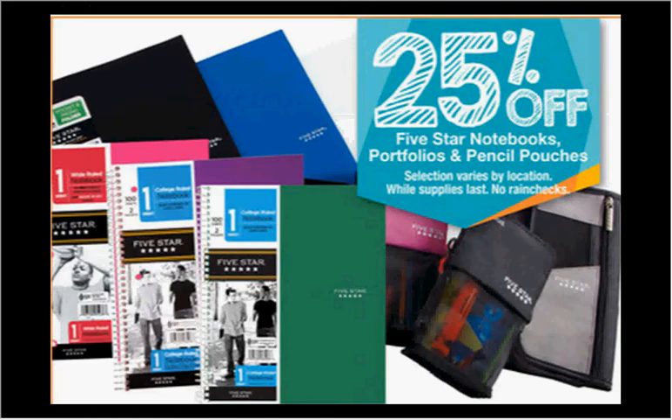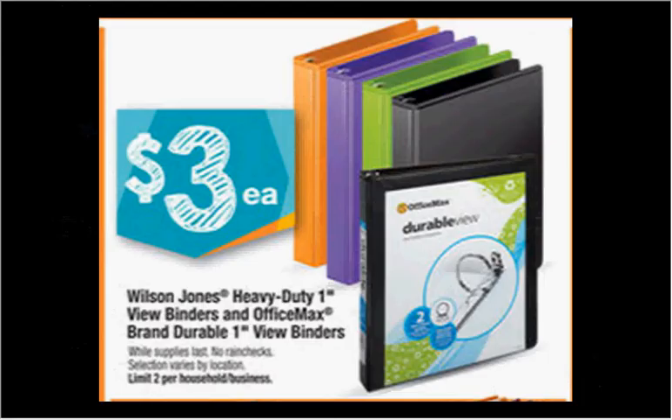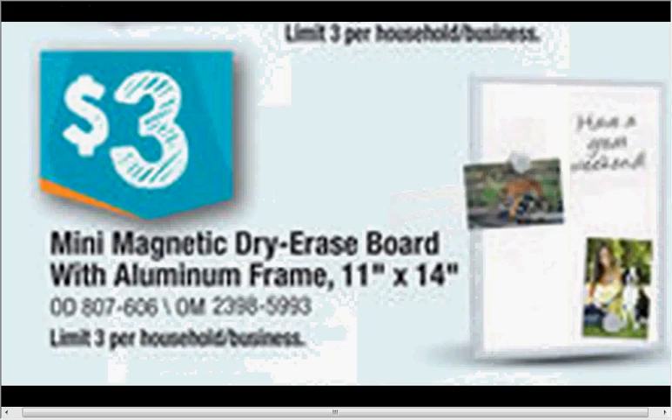The 5 Star Notebooks, Portfolios, and Pencil Pouches are on sale for 25% off. The Pencil Pouch is $6.59 regularly. There's a dollar off coupon found in your SmartSource Newspaper insert of today, that would make it $3.94. The 1-inch Heavy Duty Wilson Jones Binders or the Durable View Binders are on sale for $3, limit of two. The 11x14 mini magnetic dry erase board with an aluminum frame is on sale for $3.00.